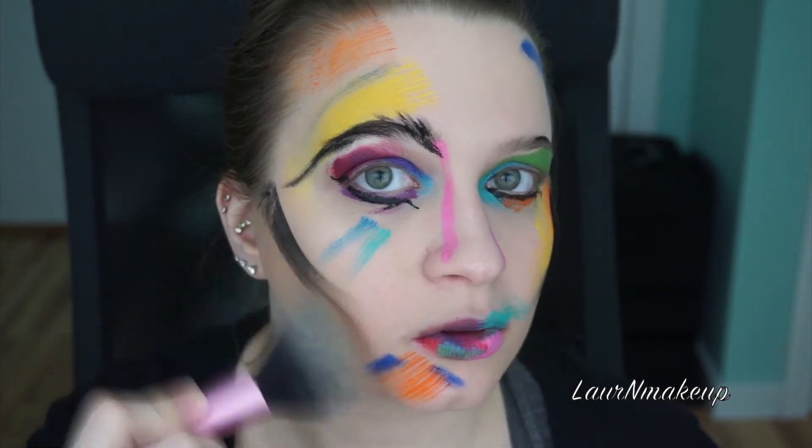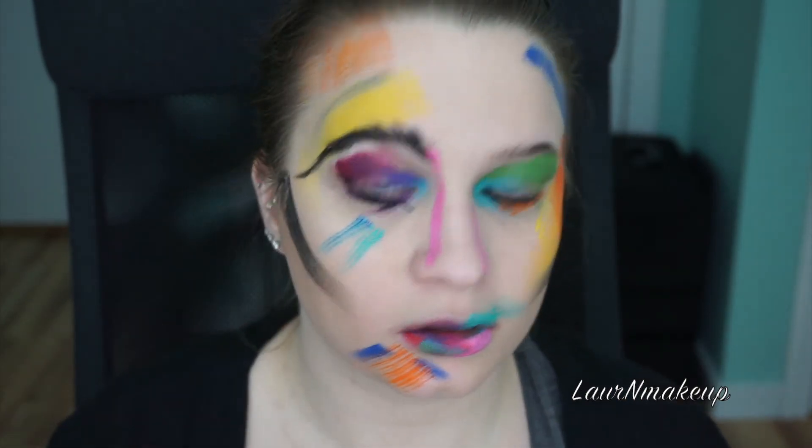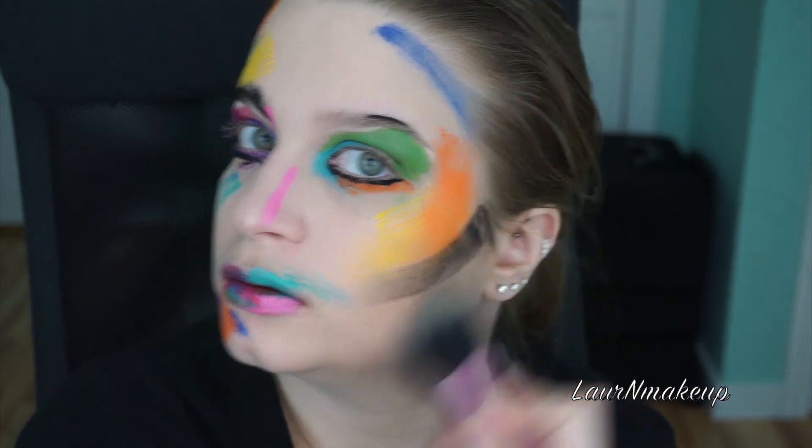Now we're going back in with that contour shade just to deepen it up a little bit and blend it better with the black shade.